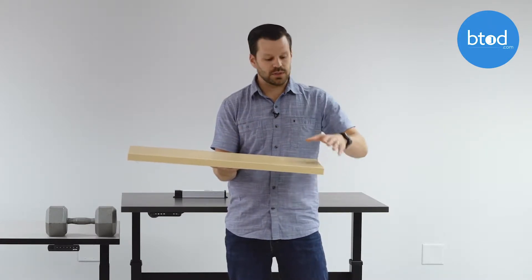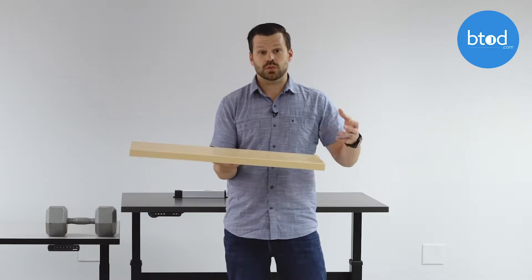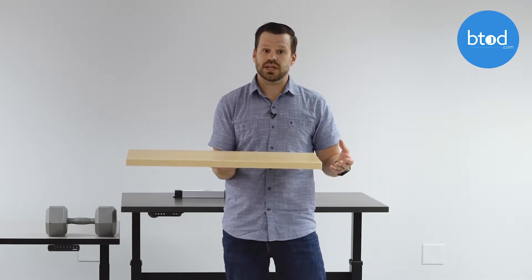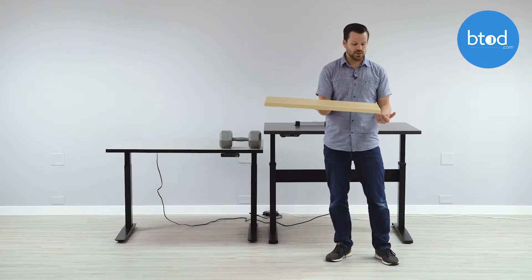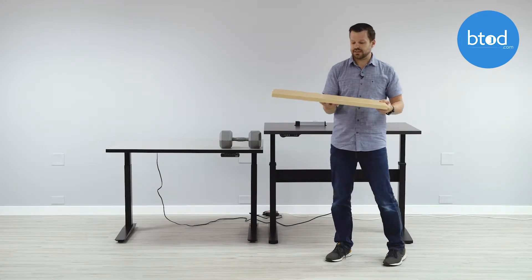Now if the desk were to bump something on this side going up, that would hit the X axis and shut the desk down. It actually reverses course slightly once it hits something and backs off. The same is true when moving down — if it impacts something moving down, it again impacts the X axis and triggers the anti-collision.